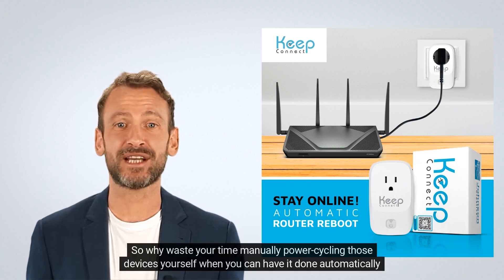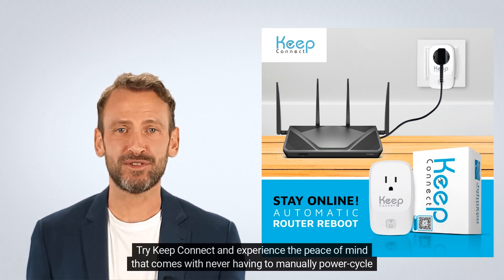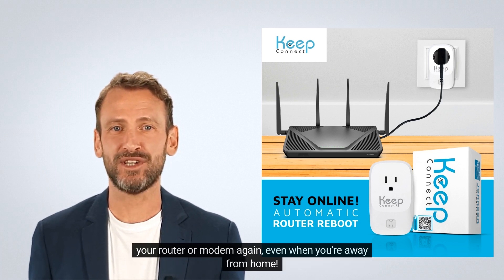So why waste your time manually power cycling those devices yourself when you can have it done automatically by Keep Connect? Try Keep Connect and experience the peace of mind that comes with never having to manually power cycle your router or modem again, even when you're away from home.